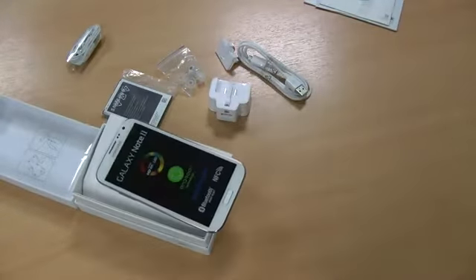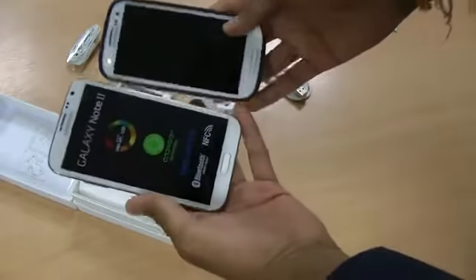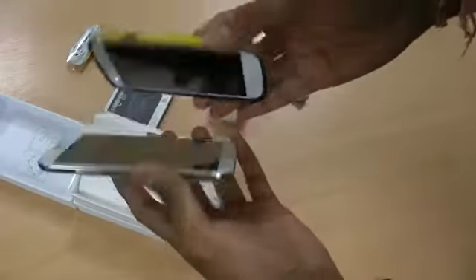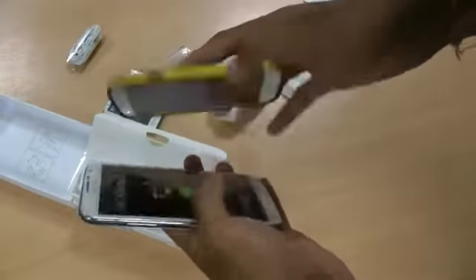I've also got the Galaxy S3 here — it's kind of similar in size, just bigger. Same sort of width, but this one has an SGP hybrid case on it.